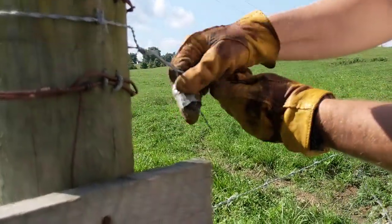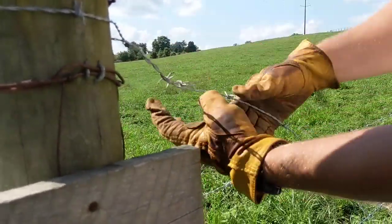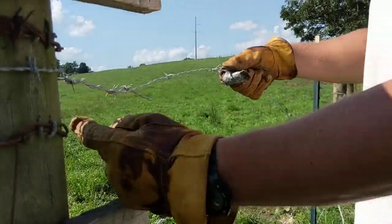As I'm twisting, what that does is it kind of ties it off so that even if I didn't put any staples on this post, I can still pull it tight and it's not going to unravel.